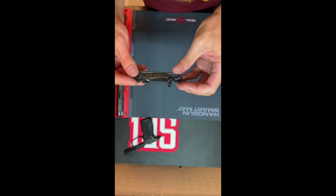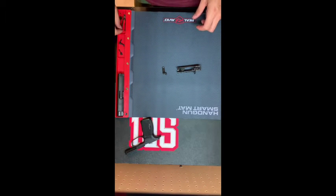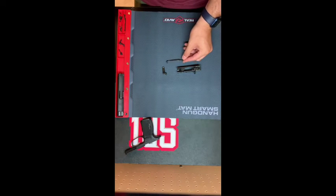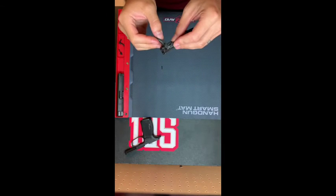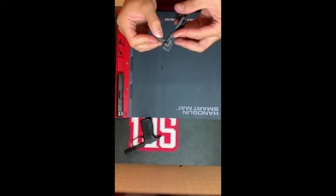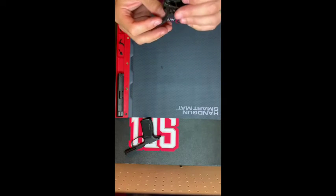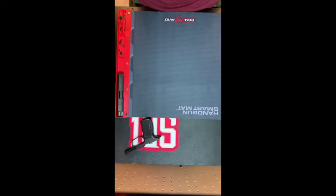To start off the installation, we're going to have our trigger, trigger bar, and trigger pin. We're going to put this trigger back in with the trigger safety bar — make sure that's locked in there. And make sure you take this pin and put it back in, because if you forget that step you're going to have to take everything apart off the side again because it'll be blocked.